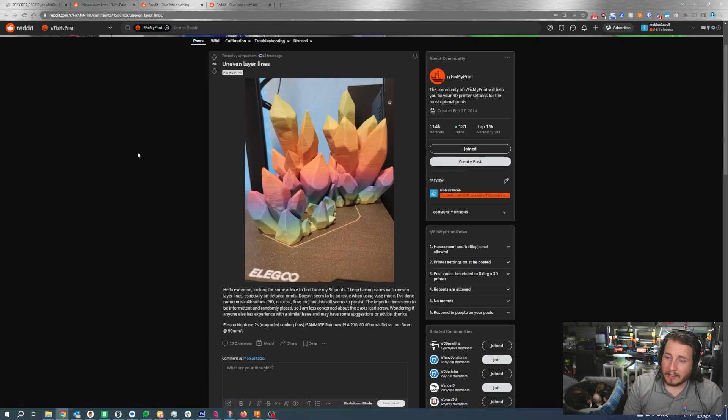Uneven layer lines: someone is looking for advice to fine-tune their 3D prints. They keep having issues with uneven layer lines, especially in detailed prints, but it doesn't seem to be an issue when using vase mode. They've done numerous calibrations — PID, e-steps, flow, etc. — but it still persists. The imperfections seem intermittent and randomly placed, so they're less concerned about the Z lead screw. It's a Neptune 2S with upgraded cooling fans, printing rainbow PLA at 210°C nozzle, 60°C bed, 40mm/s with 5mm retraction at 50mm/s.